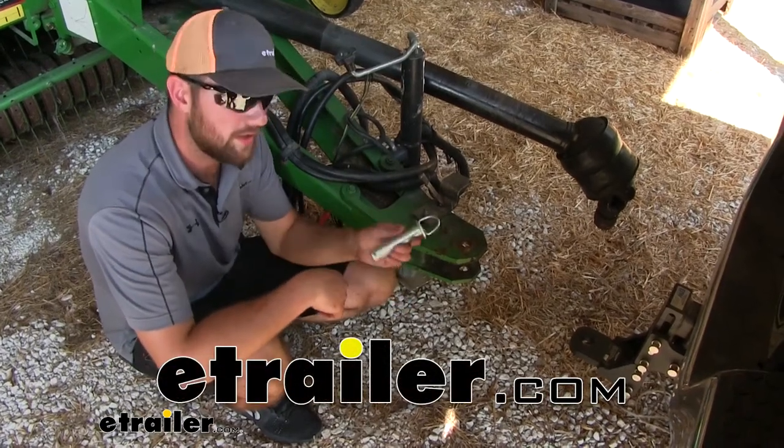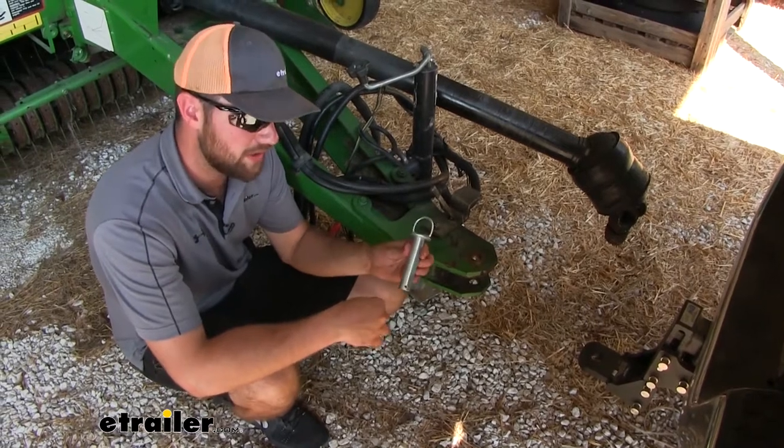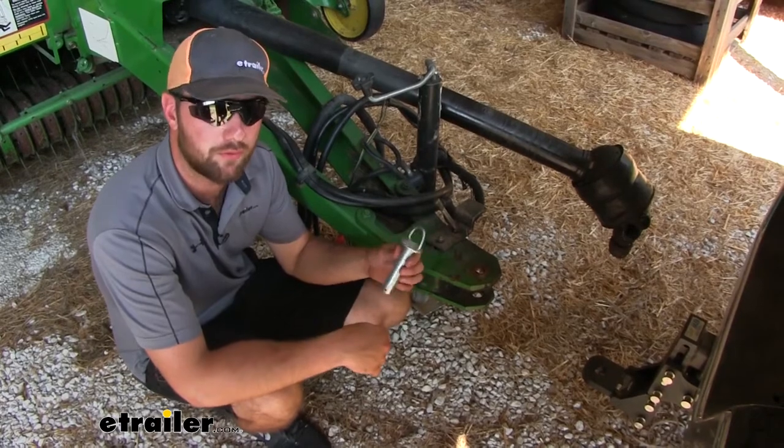Hey guys, it's Jake here with eTrailer. Today we're going to be taking a look at the Brophy Clevis Pin. This is going to be either a replacement pin or a new pin for a trailer that you might have misplaced your clevis pin for.